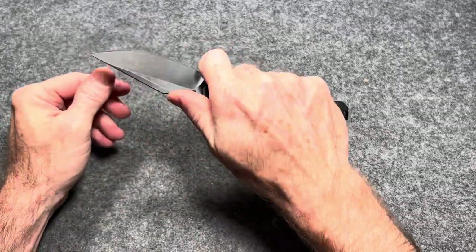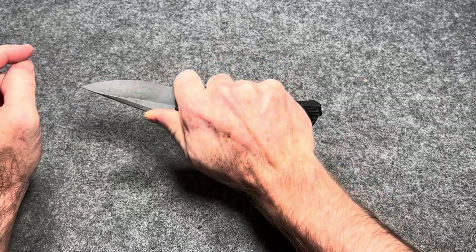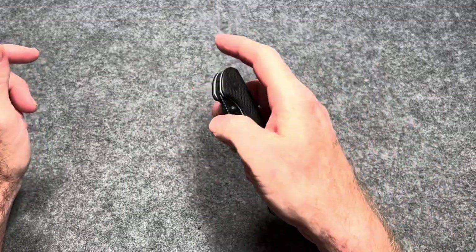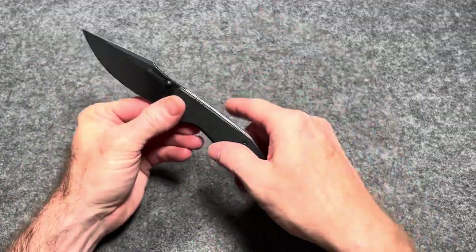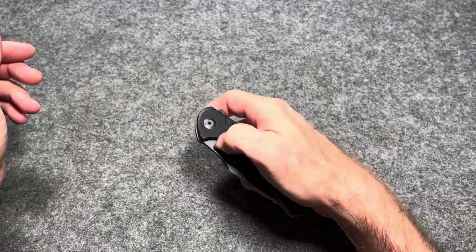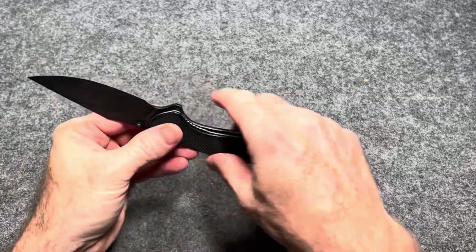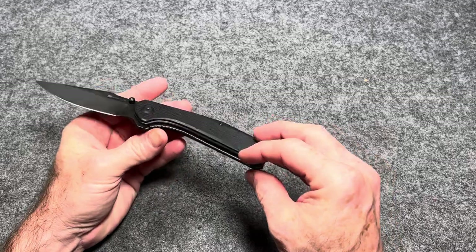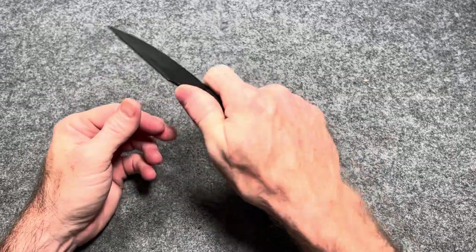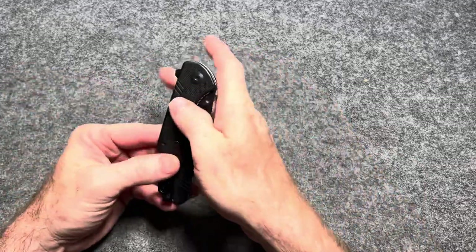You've got a forward finger choil and a little thumb ramp action with some jimping — you are just locked in. Fantastic detent on this knife, amazing detent. Civivi has really dialed their detents in and it's rare to get one of their knives that has a bad detent. This one's really good. Skeletonized liners keep the weight down. Just a great knife for the money at 40 bucks. That's the Civivi Sin Cut Actium.